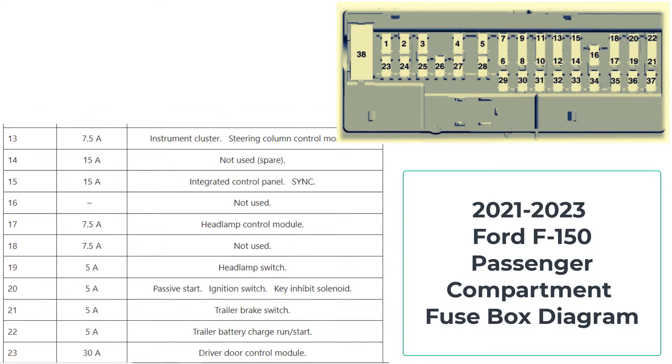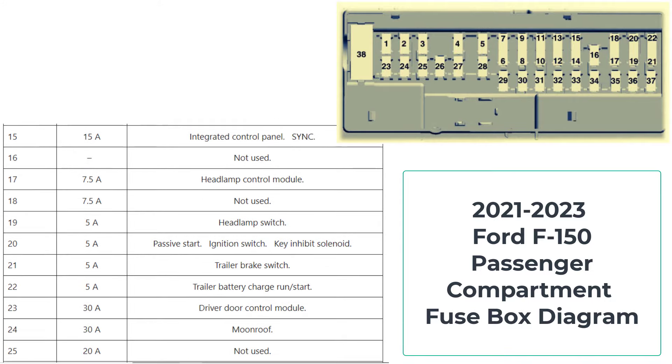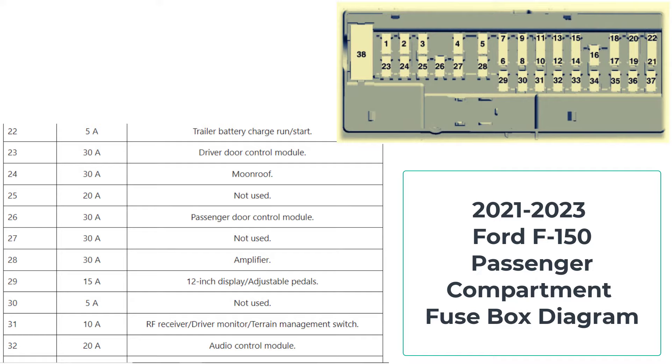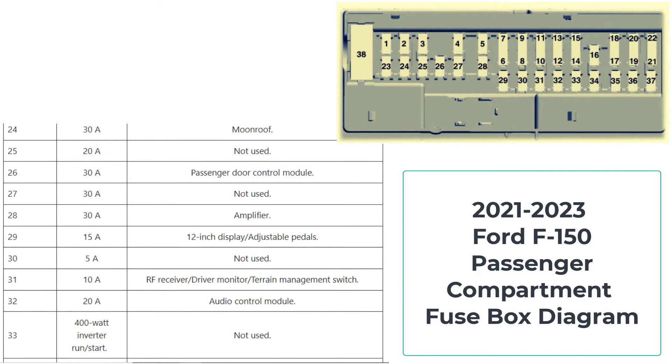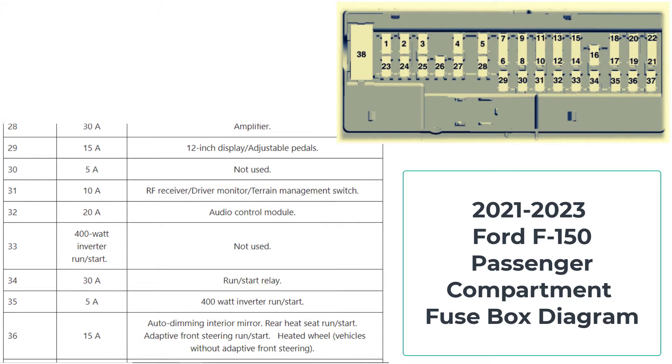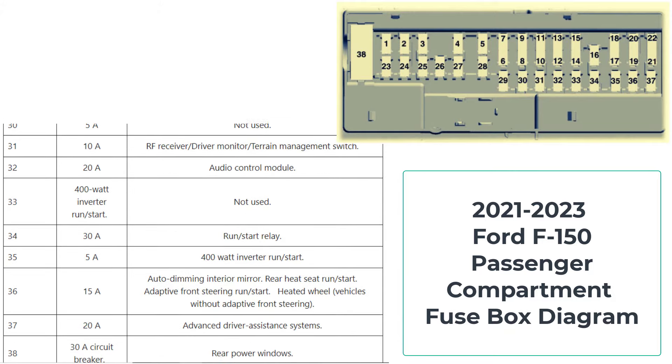That's a wrap on our guide to the 2021-2023 Ford F-150 fuse box diagram. We hope you found this video helpful. If you did, don't forget to give it a thumbs up and subscribe to CarsFuse for more automotive tips and tricks. Thanks for watching and drive safe.